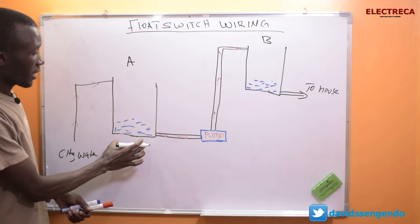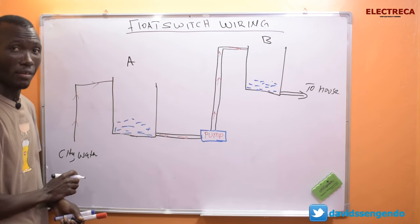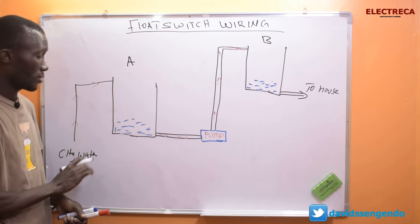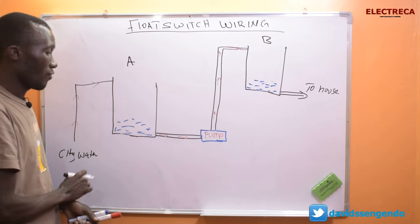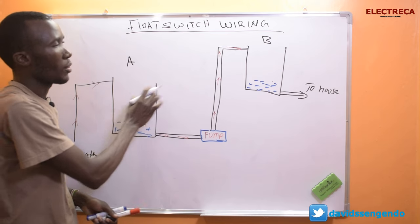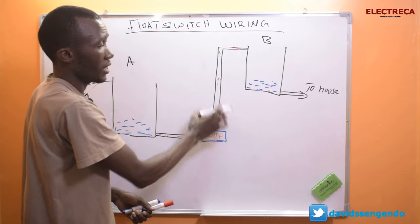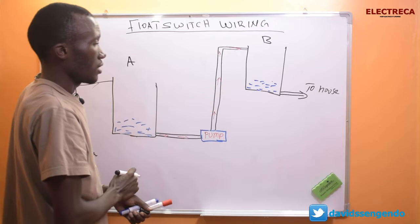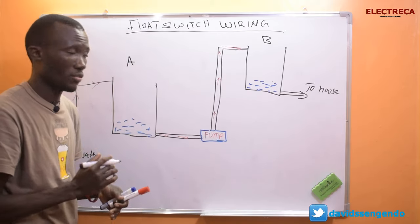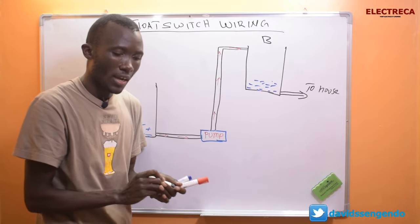The ground tank is being filled by the utility supply. The water comes in pressurized from the utility supply and fills this ground tank. Now because you have an overhead tank, you need a pump to pump water up there, so you don't pump directly into the house — that way you save some electricity.